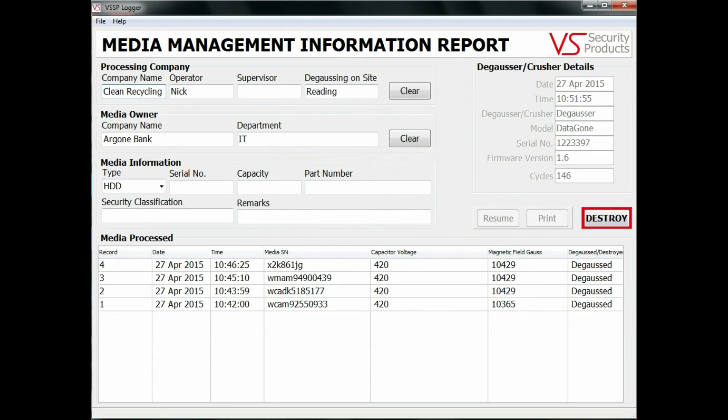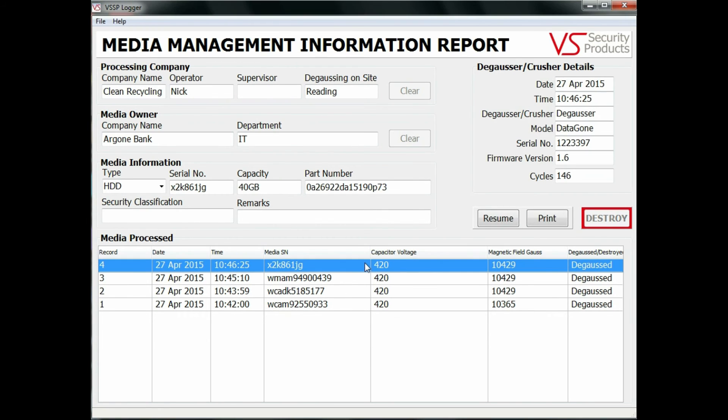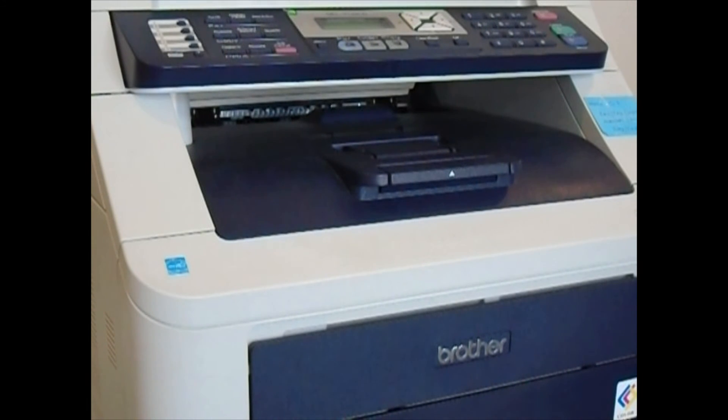Reports about either individual items or processed batches can be printed or exported as a .csv file to a program such as Excel. For individual items, simply highlight the line and click print in the normal way, and the report is printed giving a hard copy confirmation of successful erasure.